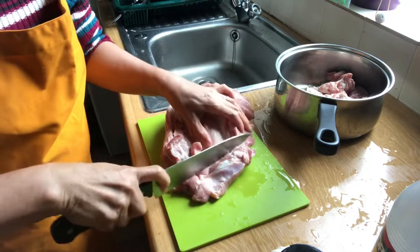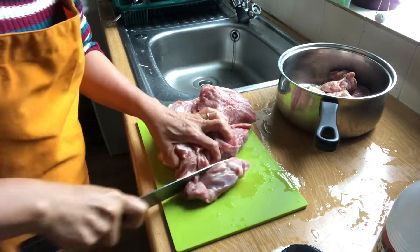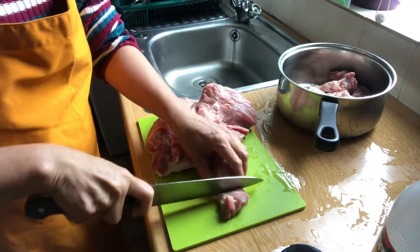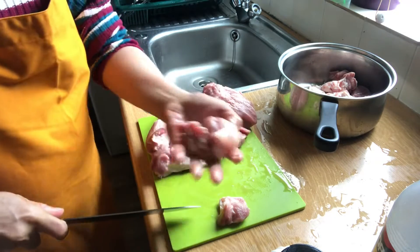I need to chop the meat into about two-inch pieces, just about that big.